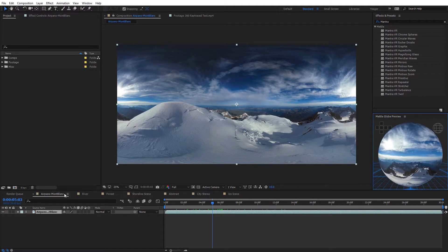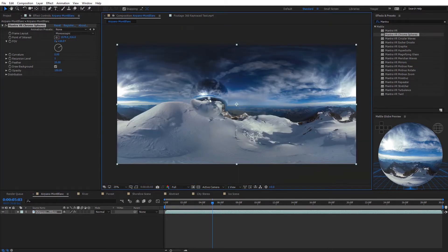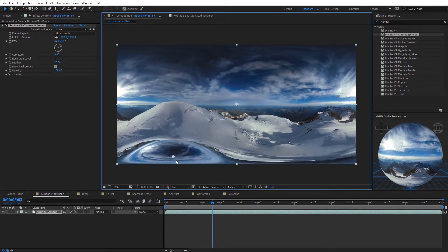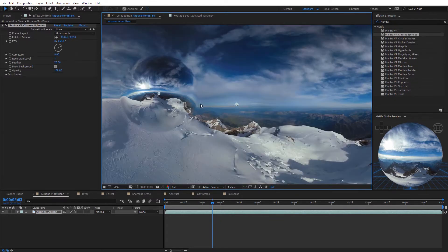Let's get started applying a few effects to our footage. I've got this Mont Blanc footage here, and I'm going to select the Mantra Chrome Spheres effect and apply it. Right off the bat we have a Chrome Sphere in the middle of our footage. In the effects panel, we have Frame Layout where we can select monoscopic or stereoscopic — in my case monoscopic. We have the Point of Interest to click around and move the Chrome Sphere; the reflections are constantly updating. We also have Field of View to control the size of the sphere, and a Feather option that softens the edges — bringing it to zero gives a hard edge.